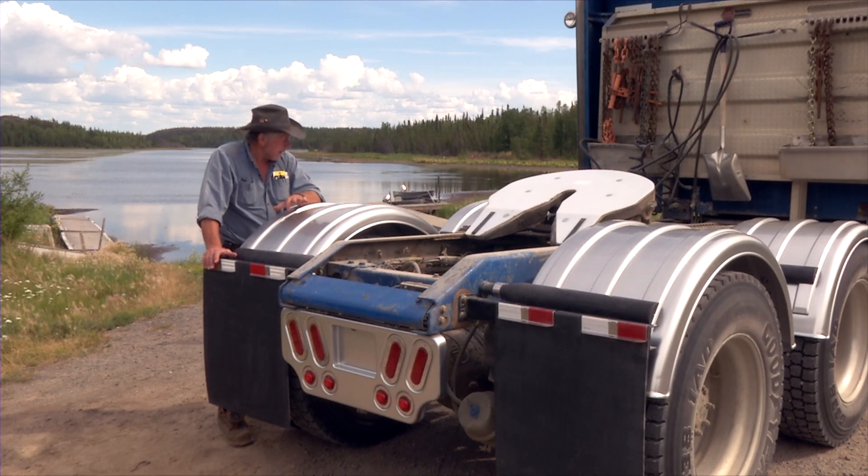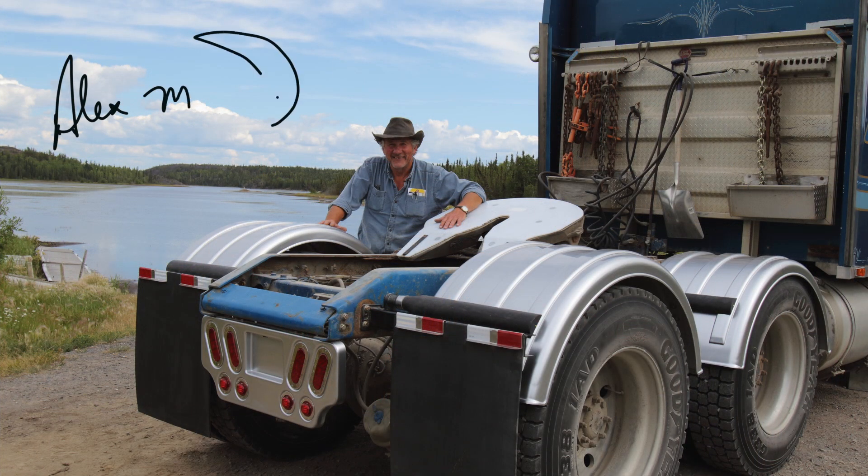These fenders are made really tough to handle any kind of condition compared to other fenders. This stuff is built to last and built to look good for a long time.